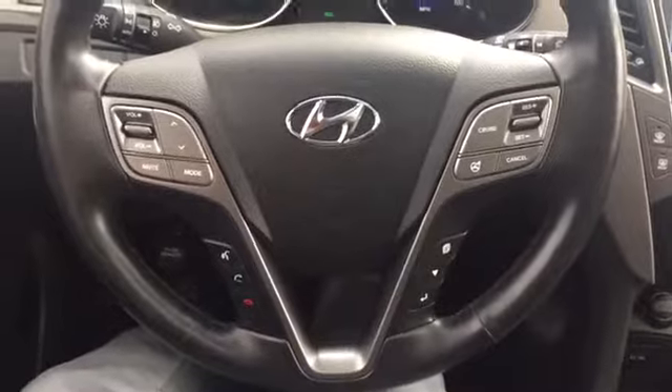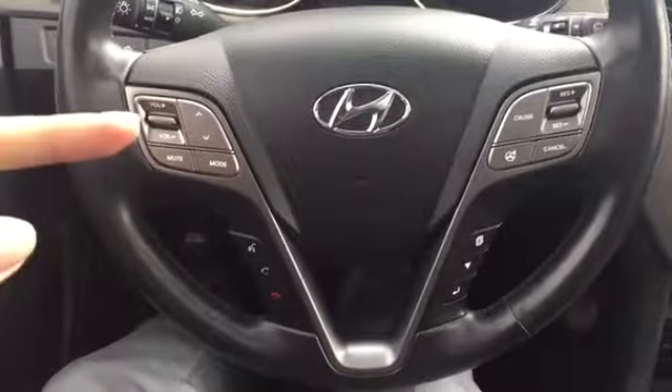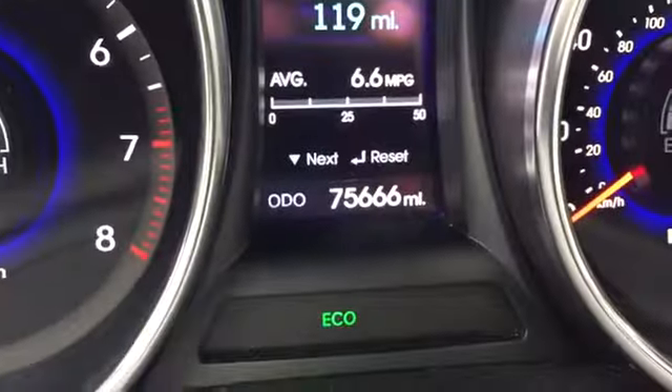You're gonna have heated and cooled seats to go with your navigation, leather, push start, touchscreen, CD/AM/FM stereo, Bluetooth, voice commands, stereo steering wheel controls, cruise control, and a heads-up display. Like I said, it's super affordable because